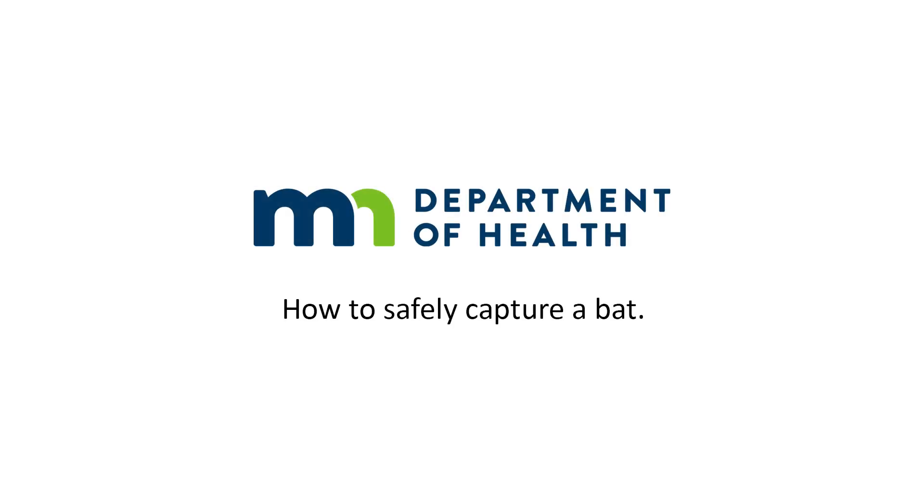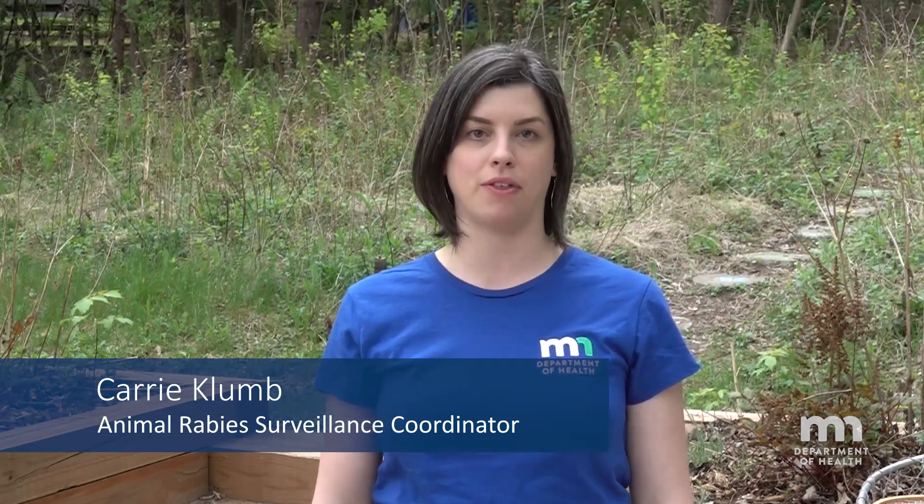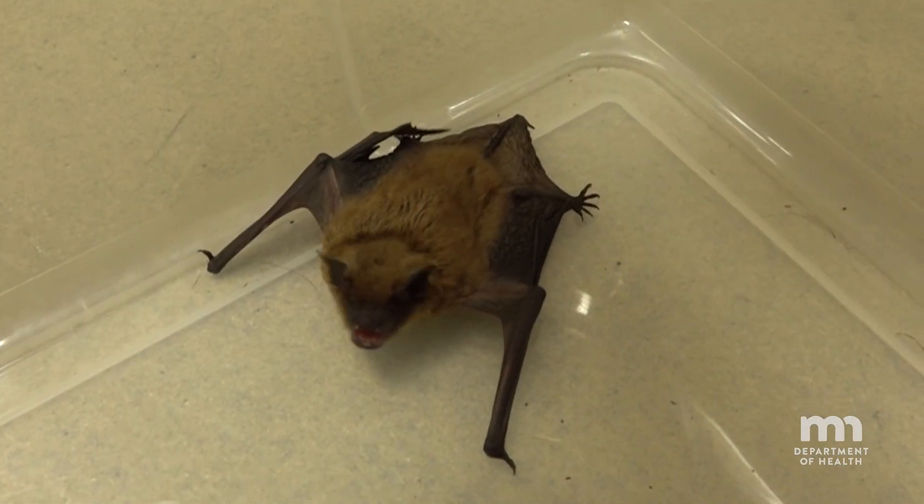Now I know it can be frightening to have a bat in your home, but they're also a really important part of our environment. My name is Carrie Clum and I'm an epidemiologist and the animal rabies surveillance coordinator at the Minnesota Department of Health. Part of my job is talking to people every day about their risk of rabies from animals, including bats.